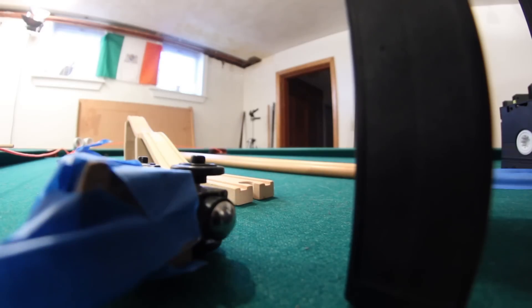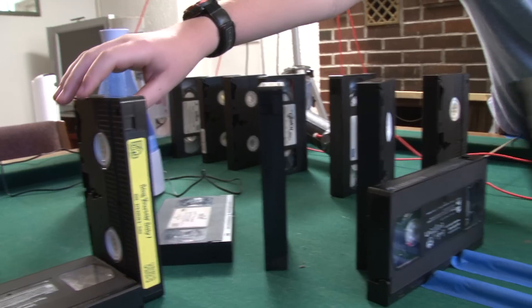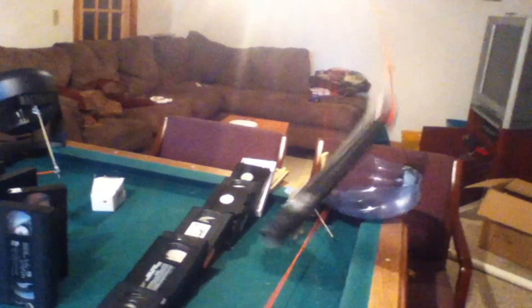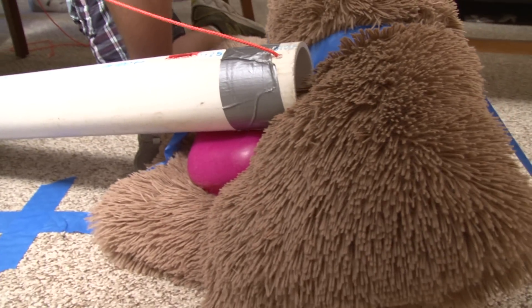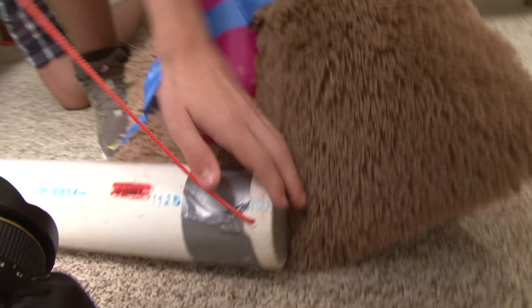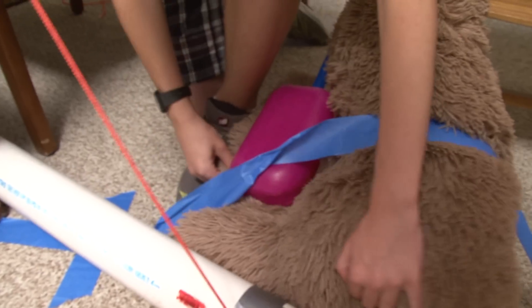I'm gonna pull this string. We don't want failure, but it sometimes happens. Failure. It didn't work. Fail number five. We learn from the failures and we just have to fix things. So what happened is it got caught on the pillow and didn't fall all the way to the ground. So what I'm gonna do is move everything a little bit.